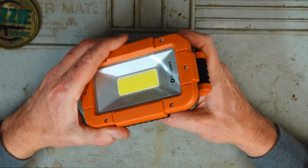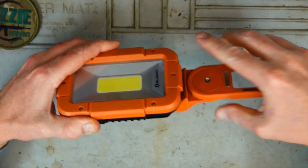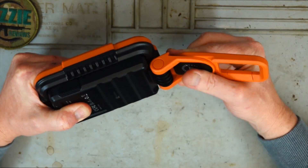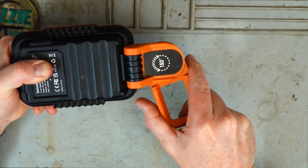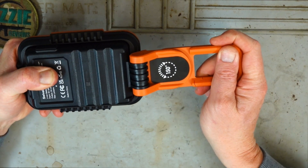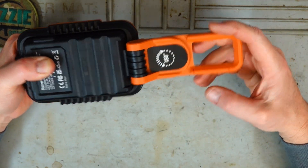Looking at the light itself, it's got an arm that folds out so you can have it at various different angles and it just clicks into place. It also rotates 150 degrees so depending on your situation you can adjust it to your needs.